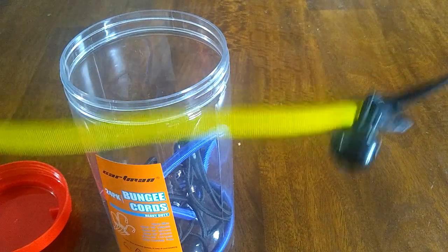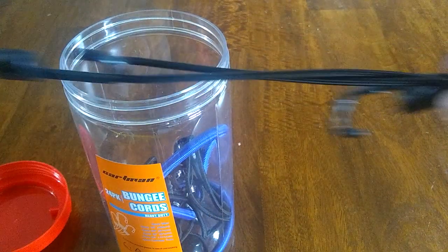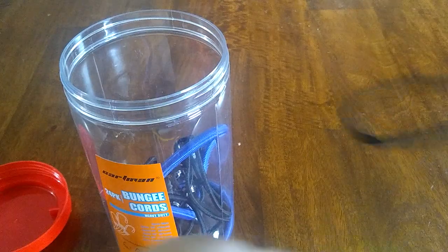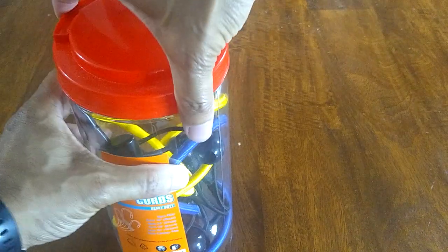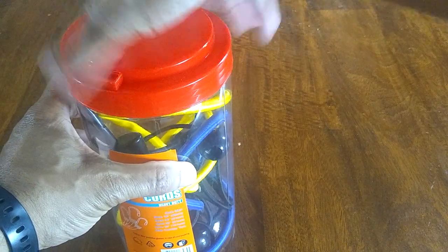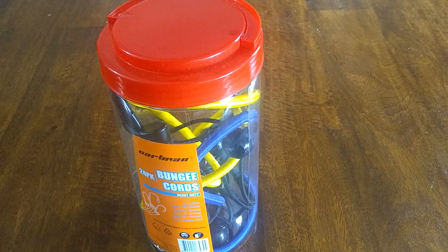So you connect them like that — this would be a second piece of bungee. It's pretty cool. I've been using this for a while and haven't had any problems. The bungees have been used inside and outside with no issues, so if you're thinking about getting a pack, it's actually a pretty solid purchase for your dollar.